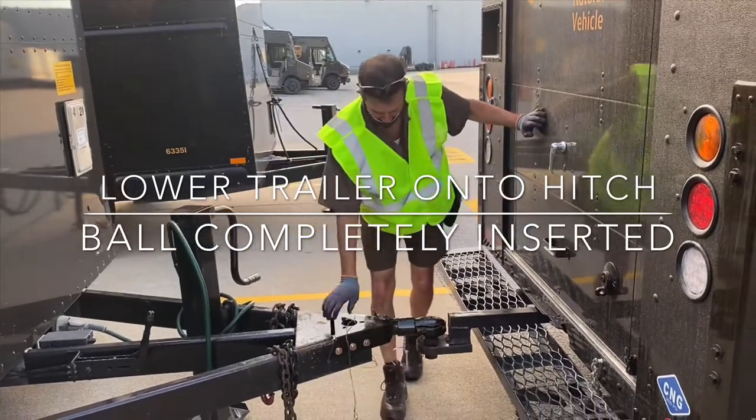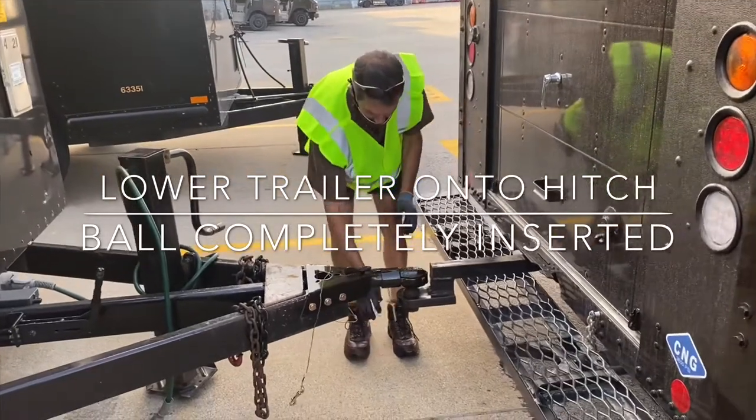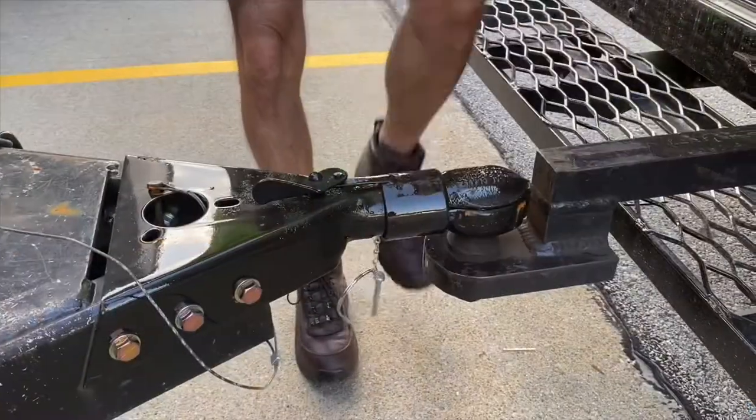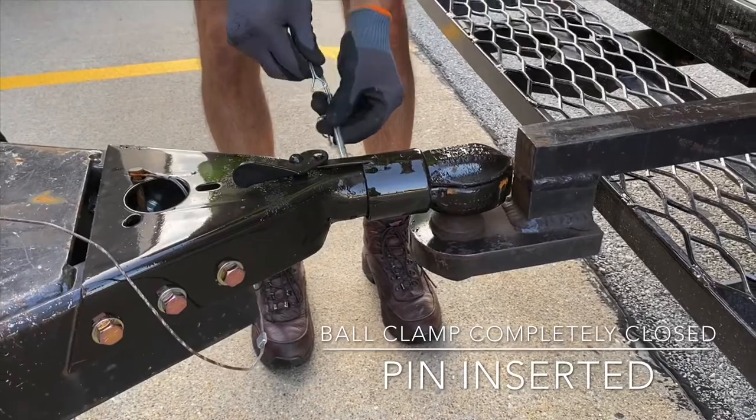The next step is to install the ball clamp and insert the pin. This is a major pinch point, so make sure that you install this by kicking it with your heel.